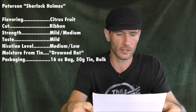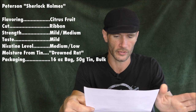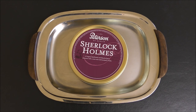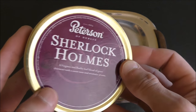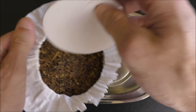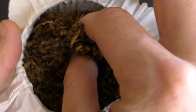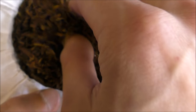Let's get to the vital stats. Flavoring: there's a citrus fruit flavoring — fairly mild, but it is there and you do notice it. The cut is a ribbon, and I'll show you that right now. Sherlock Holmes by Peterson of Dublin. Tin art — meh. I really wish they would have kept the old tin art; I think it was much more attractive. Cracking this open to take a look at the cut — we have a pretty standard ribbon cut. This tobacco was very wet when I got it. It's dried out a little bit, but I still need to dry it out before I do a bowl.